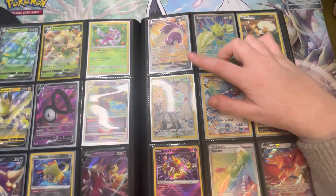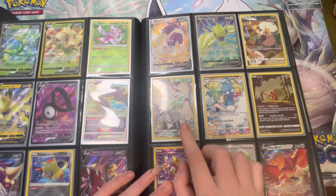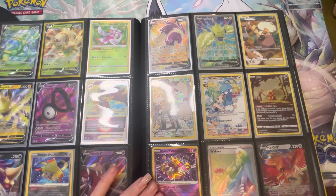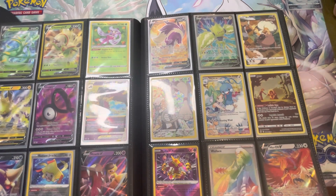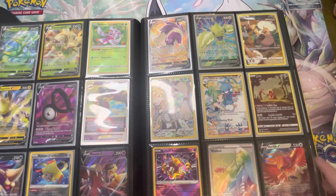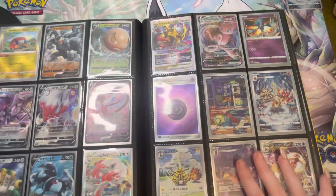Moving to the next page we start into our more full arts and alt arts going into our trainer gallery. We had the Rockruff, the Smeargle which I love — painting with his tail — the Altaria and the Jynx, which I'm not a Jynx fan but I love that card. The Radiant Alakazam which I was so happy to pull the other day, and a rainbow rare Wallace — I randomly picked up four packs and pulled it in every pack. I also got the Ho-Oh V which is a very nice card.